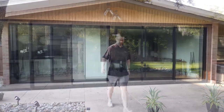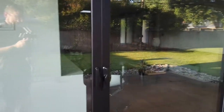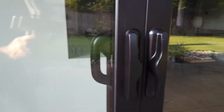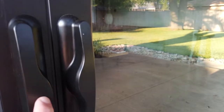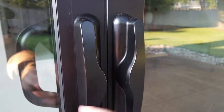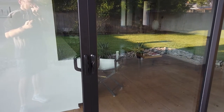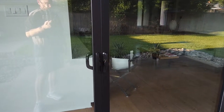Now we'll get some detail on the hardware. These are the exterior handles — pretty plain. This customer opted not to get a keyed lock. When you do get that option, there's a hole punched out right here and a key cylinder is inserted so you can lock and unlock the door from the exterior. This customer didn't do that since he doesn't really use this as a main entry point. That's the exterior handle — we'll go inside.